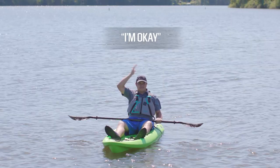If you're okay, it's an easy signal. Take your hand, tap the top of your head, and let everyone know that it's all okay.